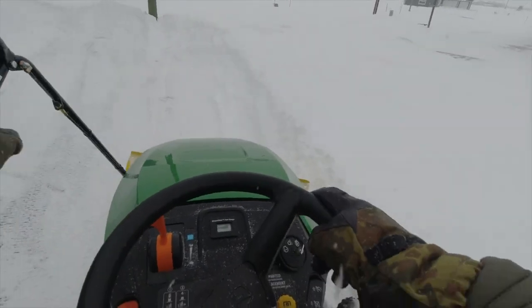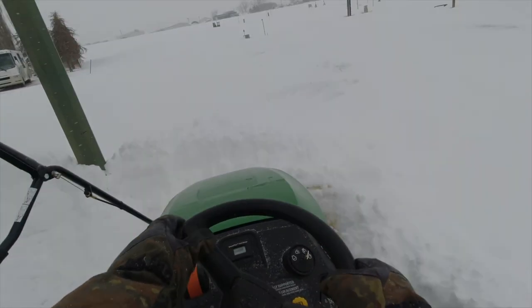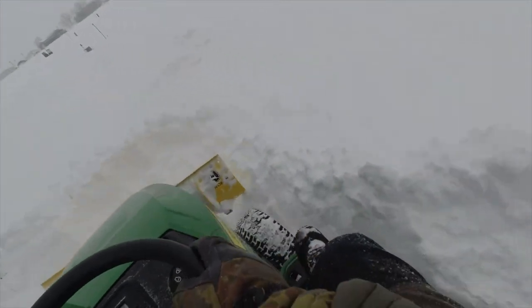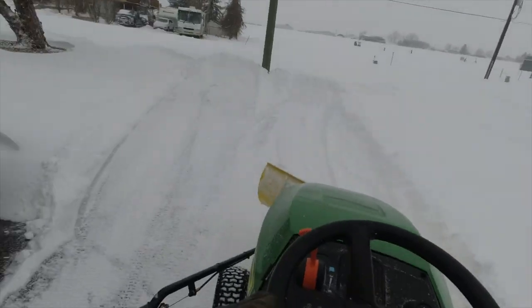As you can see, this is pretty fresh snow but it's getting towards probably about a foot to a foot and a half in places, and the tractor is doing well to push that out of the way. With heavier snow you may not get as good a result, but for me this solution works well.